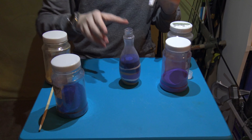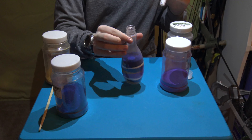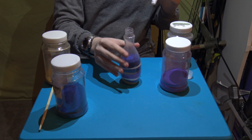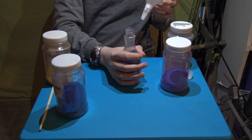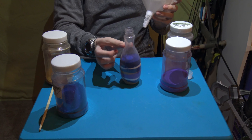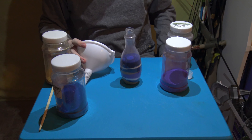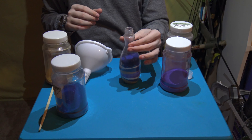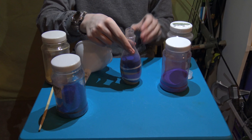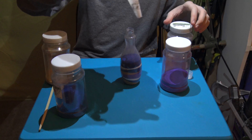Think of it this way — you know the elephant toothpaste experiment, which I might do for a video? The reason they do it in bottles that have a narrowing top is because it gives it a chance for pressure to build up, because there's less room for it to move. If that made sense, that is.